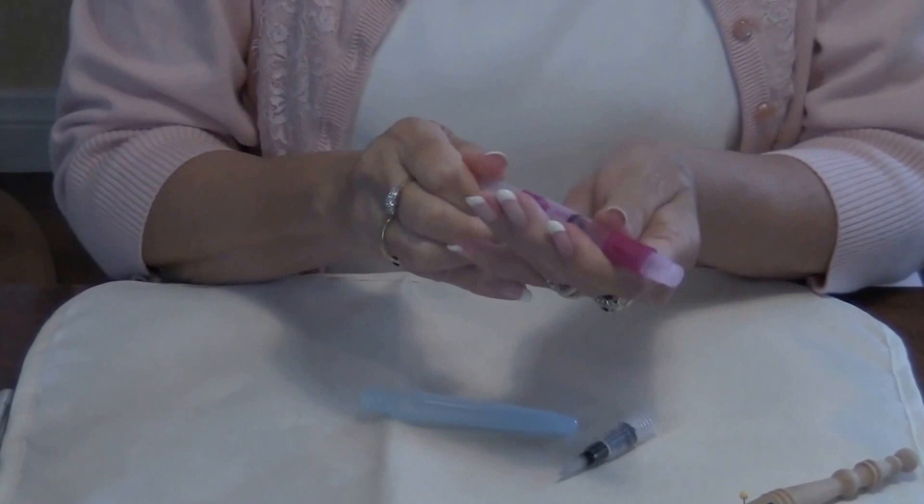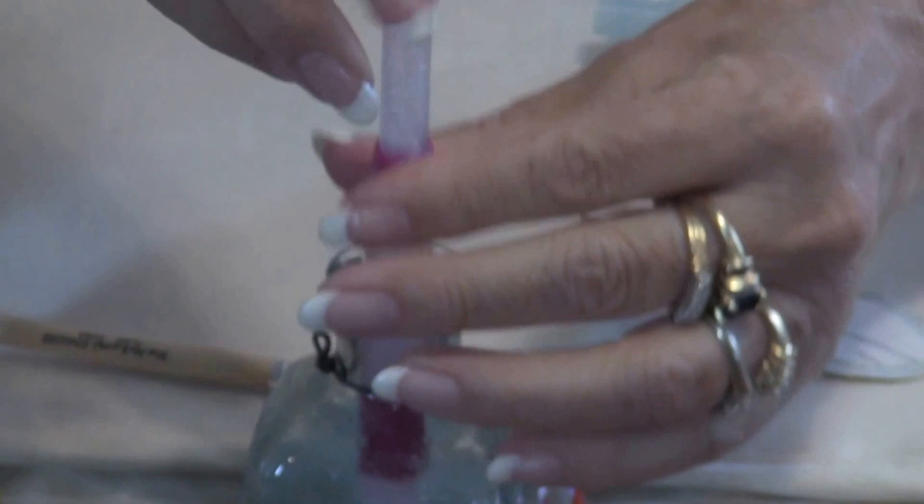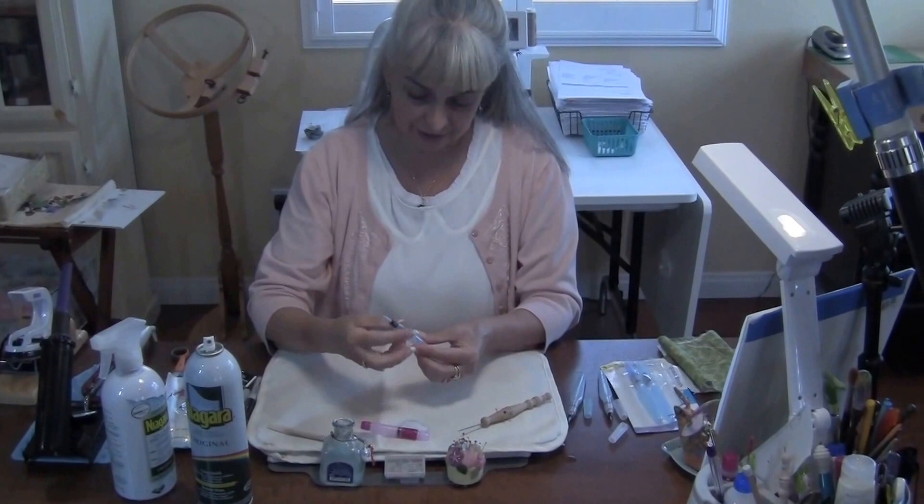Now the nice thing about the Sew Line is it has this plunger. So once I have starch in a container, I can fill this up and then I can easily transfer my starch into my pen brush.